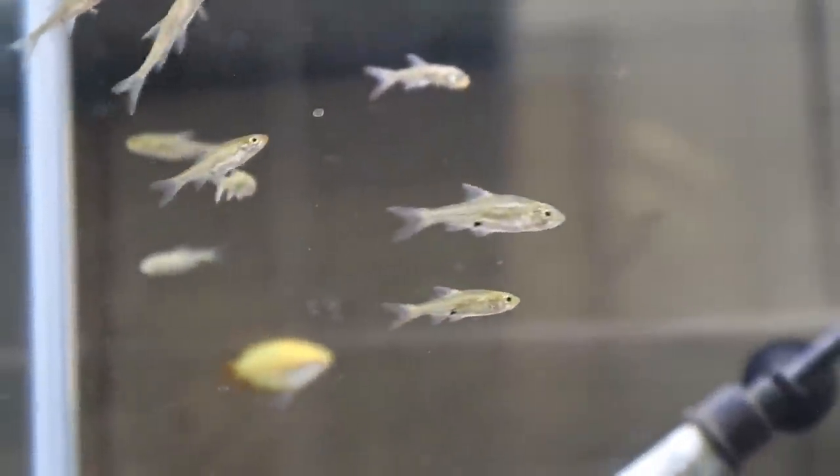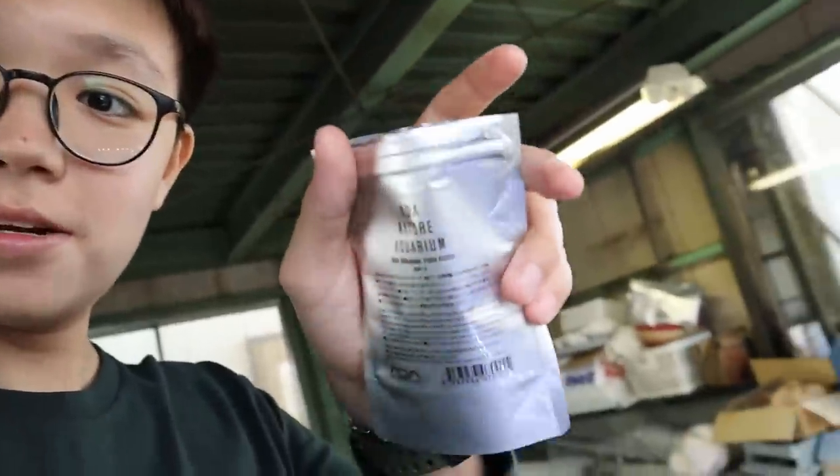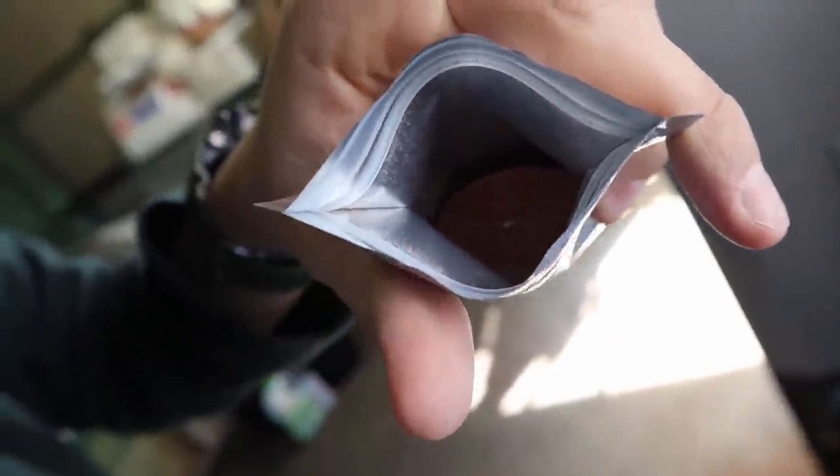Water change done — the water is looking crystal clear. Look at my little fish! Time to feed them. I've got this little bag of fish food — four dollars for this. It's super fine and it smells really nice. I'm going to put it down for a second while I get some, then just sprinkle some in and the fish love this.